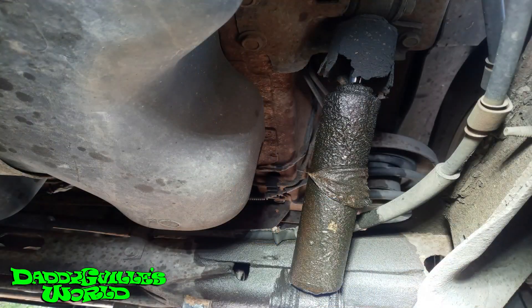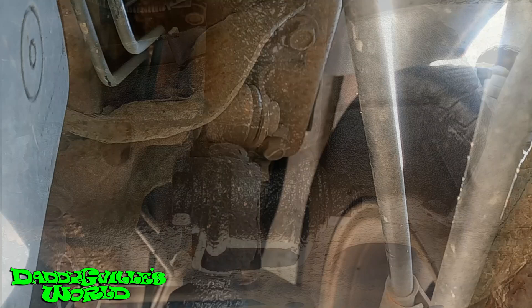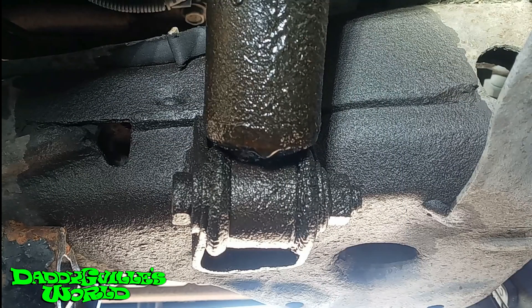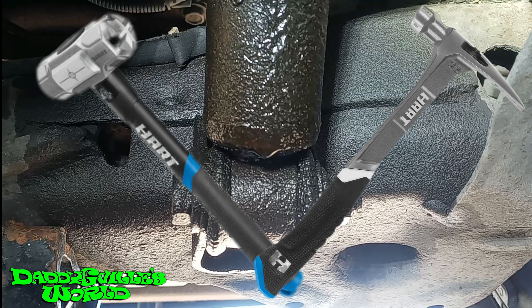Now, the driver side — that's another story. The shock was busted. The top bolt and nut came out with ease. For the bottom, the nut came off easy, but the bolt was seized together with the inner metal bushing of the shock. I used an impact, knocking it out with multiple tools, punches, and hammers. The bolt would not budge.